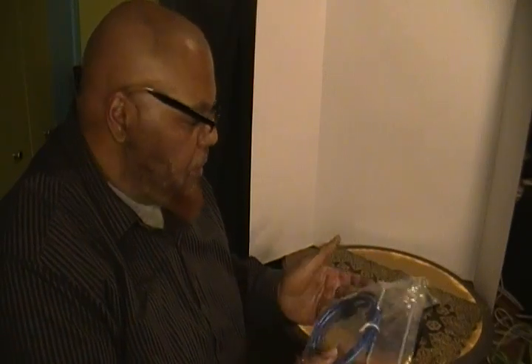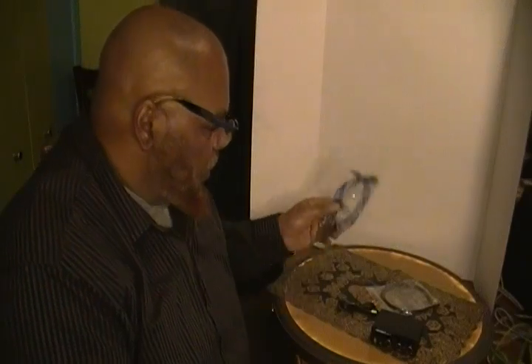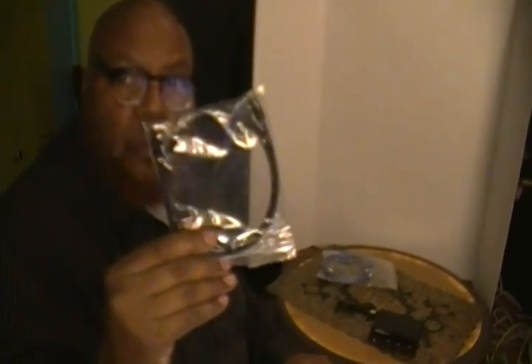I have about a half a dozen of these adapters. I get one and some equipment comes with one, and this just becomes part of the collection. I have about a half a dozen optical cables as well.